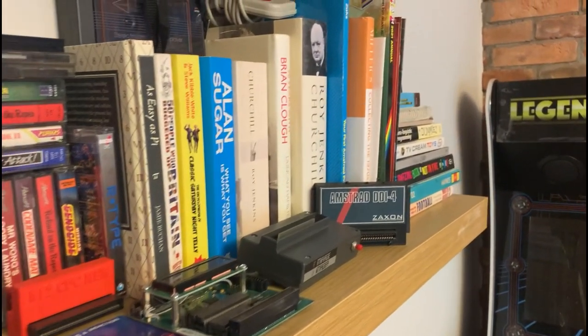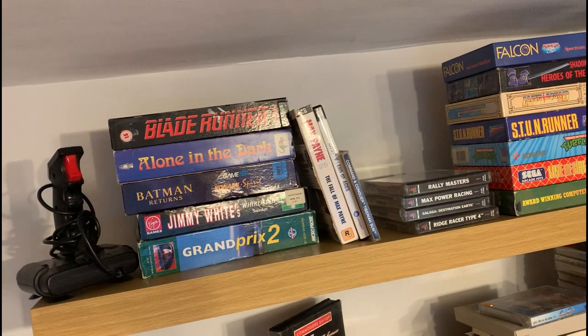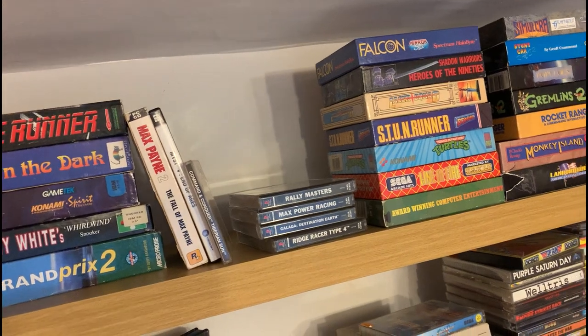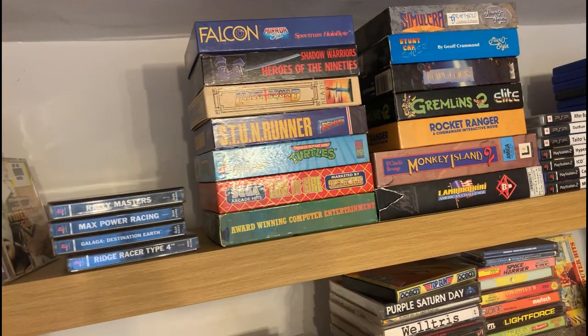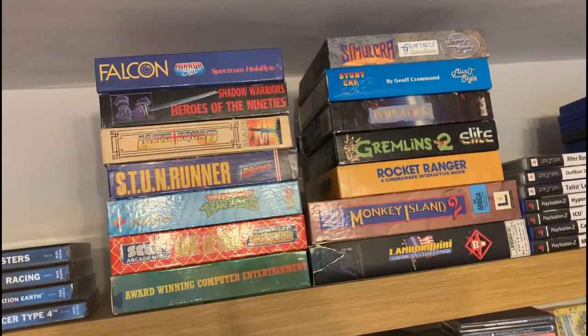Now I could have chosen more shelves — I could have had something like six or seven on the wall — but I just went for three in the end. And I think the reasoning behind that was everything's high up, and my four-year-old and six-year-old won't be easily able to access it.